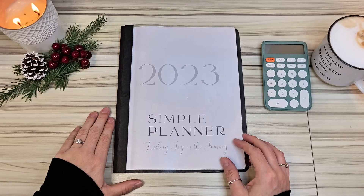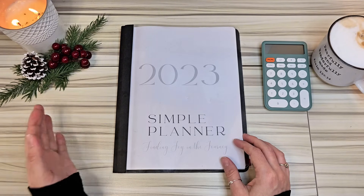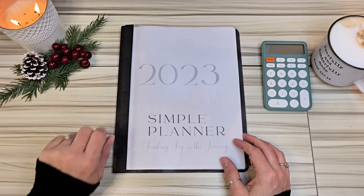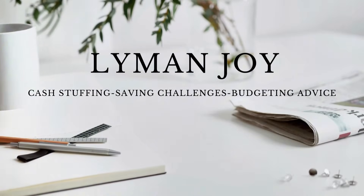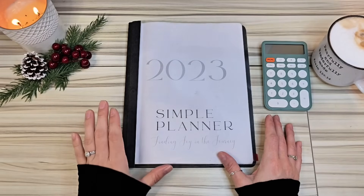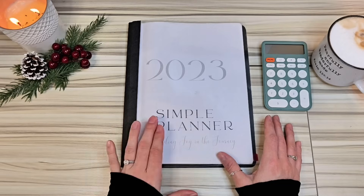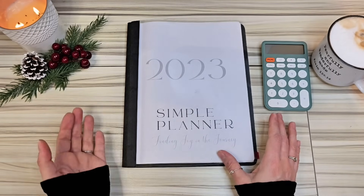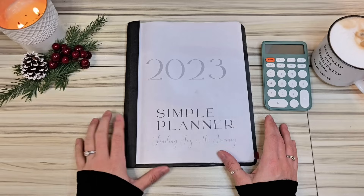Hey everyone, do you need to know how to set up your budget and your sinking funds, your debt snowball, cash envelopes, making sure you got that zero-based budget and everything in its place? Then go ahead and stick around. I'm going to show you how to do that today. Let's go ahead and get straight into it. We're going to do a plan with me of my budget for December from start to finish. If you need to make a budget, want to revamp it, or simply use this as motivation to get your budget set for December, then you're in the right place.